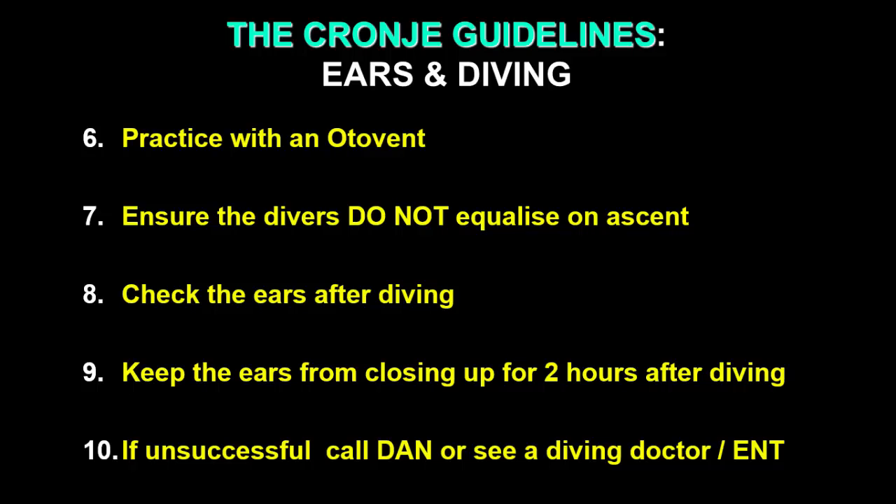For most divers, we find solutions. Thank you for listening to this. We hope it'll add to your diving joy and experience, and certainly make it safer. And by the way, why not join DAN? Ask your instructor about it.